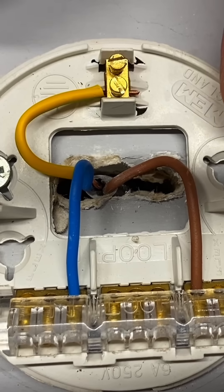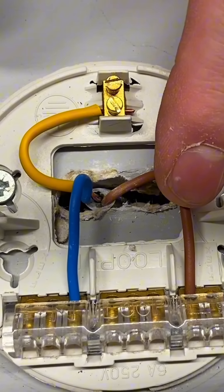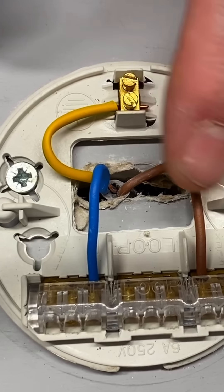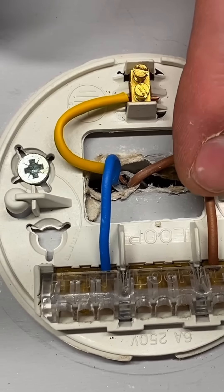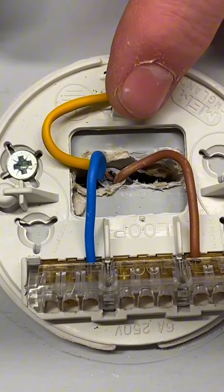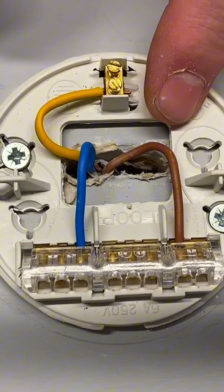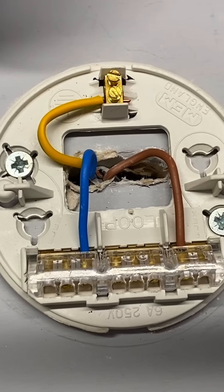Looking at the connections in the lighting point, we've got our CPC connected inside the earth terminal as always. Now a slight difference - we don't have to put any sleeving on the brown conductor coming in as it's actually a switching line, and it can go into the connector block of two. Then we've got our neutral, represented by an N, and I've disconnected the outgoing terminals - the flex that goes down to the pendant. We leave the outside ones ready for the switching line to the lamp and the neutral.